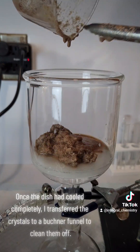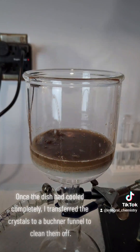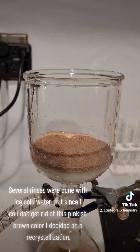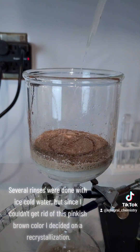Once the dish had cooled completely, I transferred the crystals to a Buchner funnel to clean them off. Several rinses were done with ice-cold water, but since I couldn't get rid of this pinkish-brown color, I decided on a recrystallization.